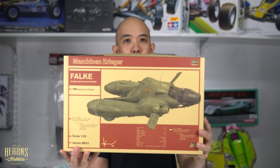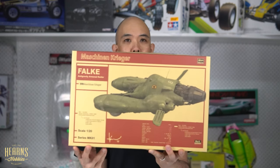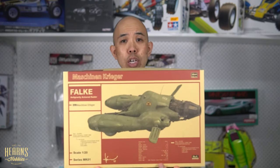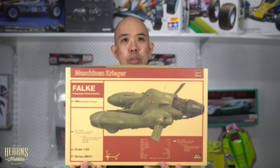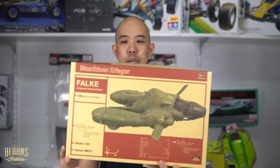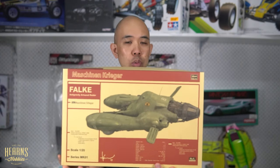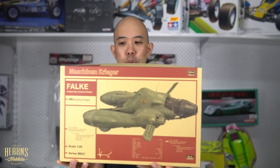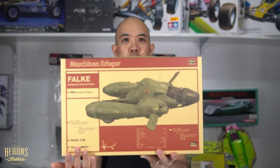Being Hasegawa, these kits do get rerun reasonably often. Sometimes you'll find others by manufacturers like Wave and other smaller garage companies which are resin producers — they may only reproduce every few years. So if you want to get started in Machining Krieger, Hasegawa kits are the way to go, simply because they're quite easy to come by.